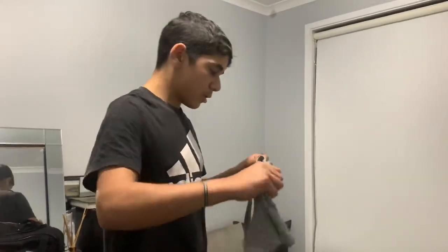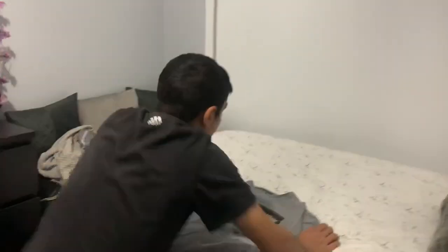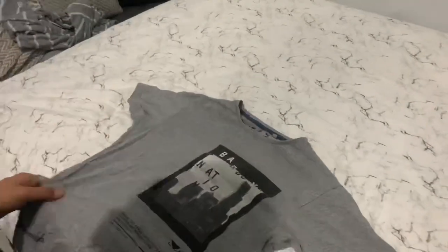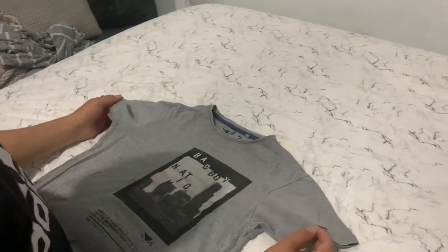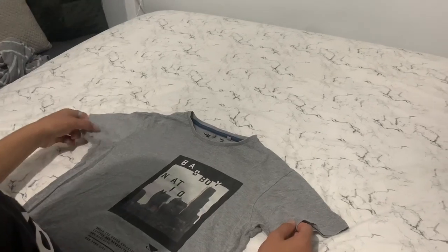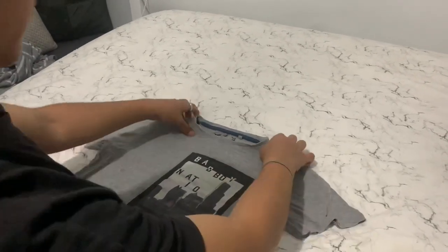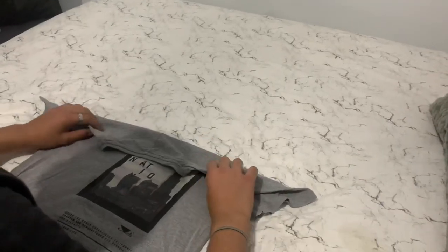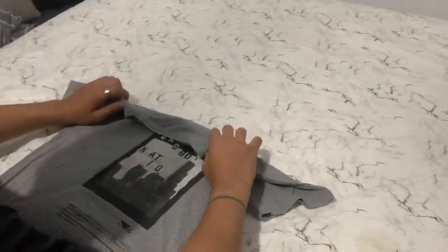So what you want to do is grab your shirt, lay it on something flat, and fix it up a bit. Then the first thing to do is grab the top part and fold it in a bit — like fold it in like this.